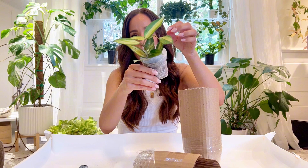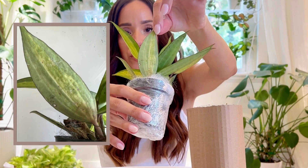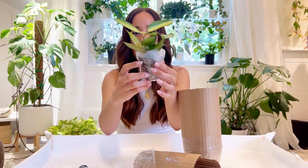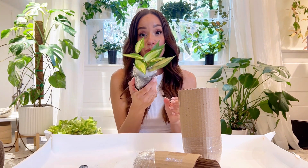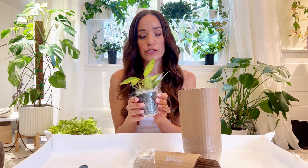I would be lying if I said I wasn't just a little bit concerned about these spots in the back, so I am going to get my microscope and make sure it doesn't have any pests. I am surprised at the size for the price — I think this was $38.99. I've usually seen much smaller cuttings or even unrooted cuttings in like the 60s, 70s, and 80s.